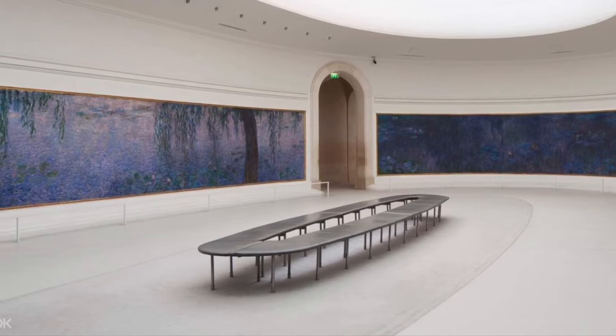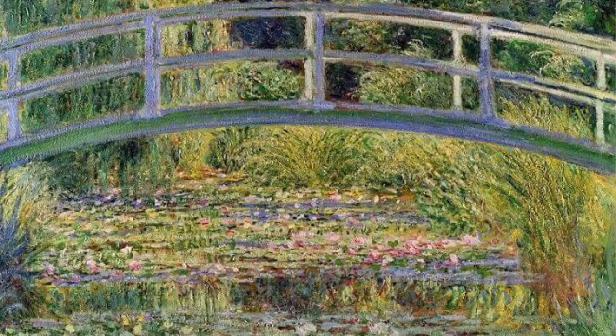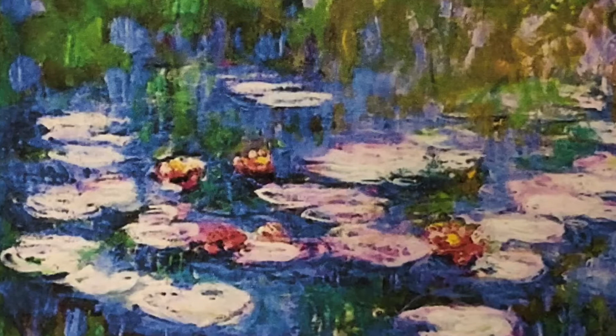Monet painted the impression or feeling of something. How do you think he felt about his pond full of floating flowers? Can you tell by looking at his colors, lines, and shapes? Does he think that it's cool, beautiful, and relaxing, or hot, exciting, and energetic?